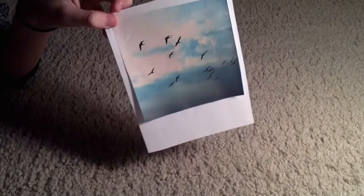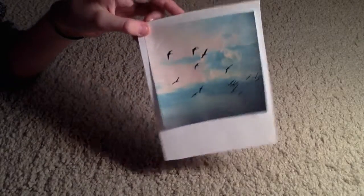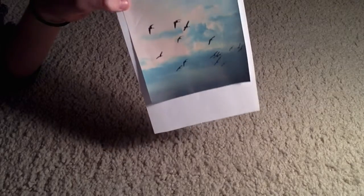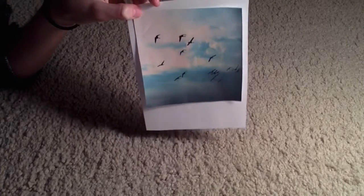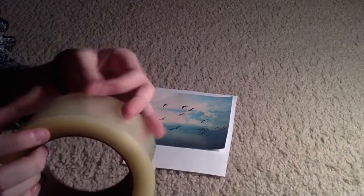So here is the finished product — well, not completely finished, but finished cutting and taping. It will depend on what size of photo you have. For this one it came out a little big but it still looks fine. Next you want to take your photo and laminate it, so just take your tape — I already peeled it because it was impossible to peel.